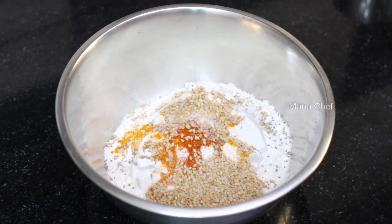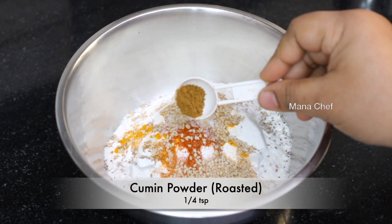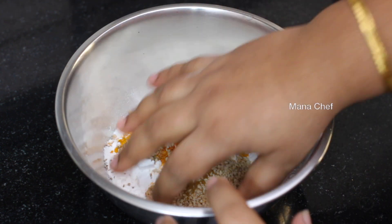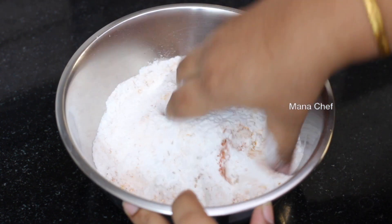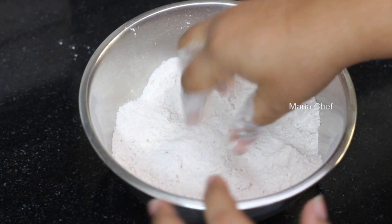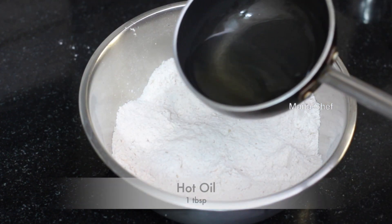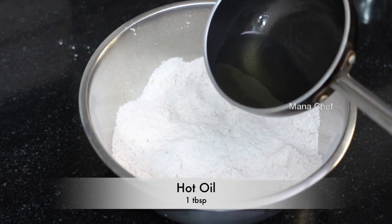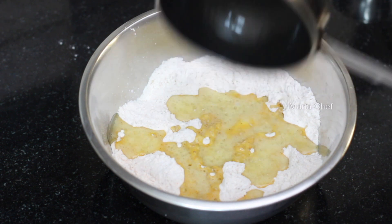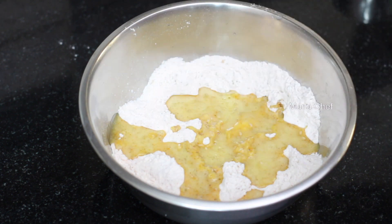Add one tablespoon of olive oil. Add one tablespoon of salt. Add one teaspoon of salt to finish off. Make sure to add one tablespoon of salt.